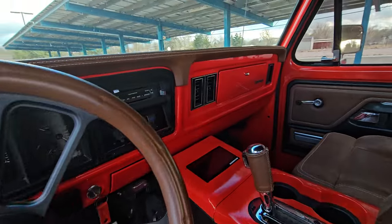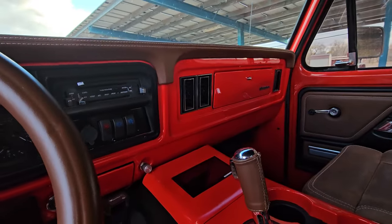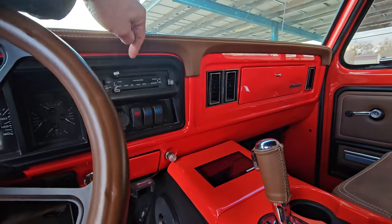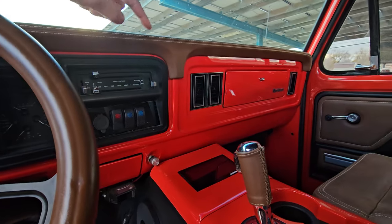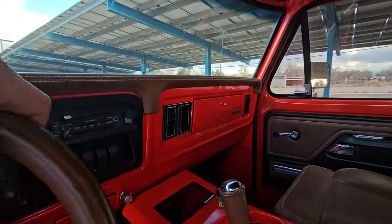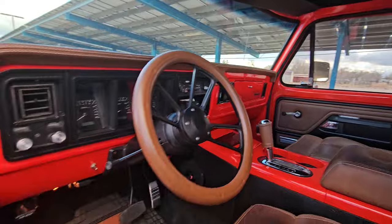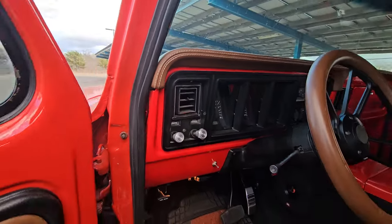I'm using Nostalgic AC with a factory panel. This truck wasn't air conditioned from the factory, so I had to cut those vent holes in the dash - and same on the other side, had to cut that in too.